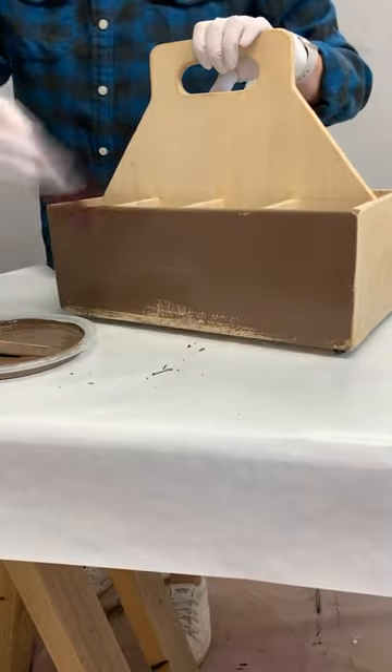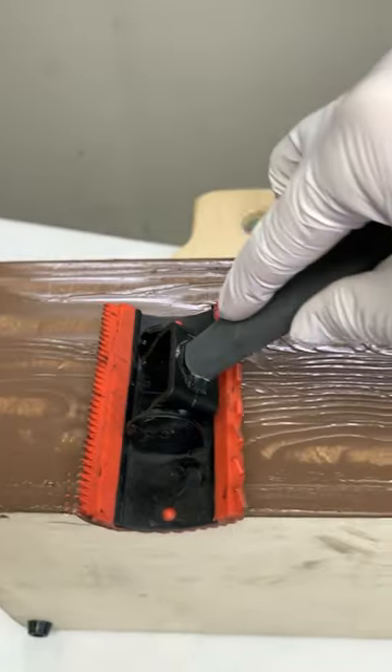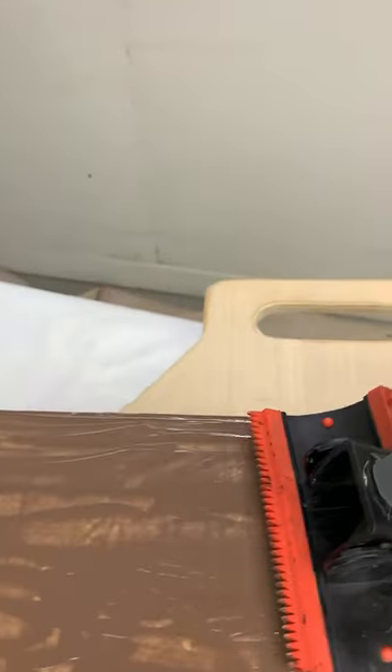Now for the fun part. Using this faux wood grain tool I've used on a few other projects, I started creating a faux wood grain. It didn't come out perfect, but that's okay. I let it dry overnight.